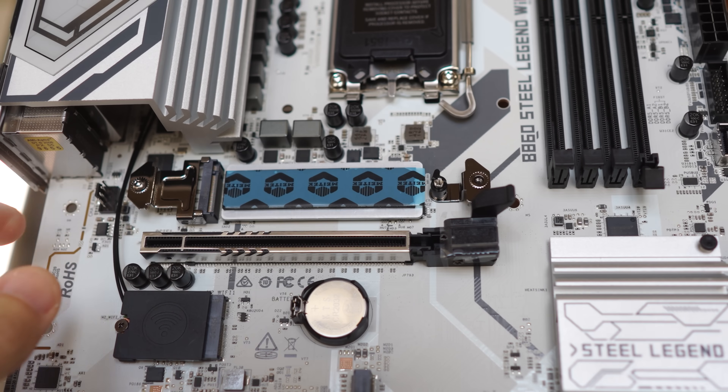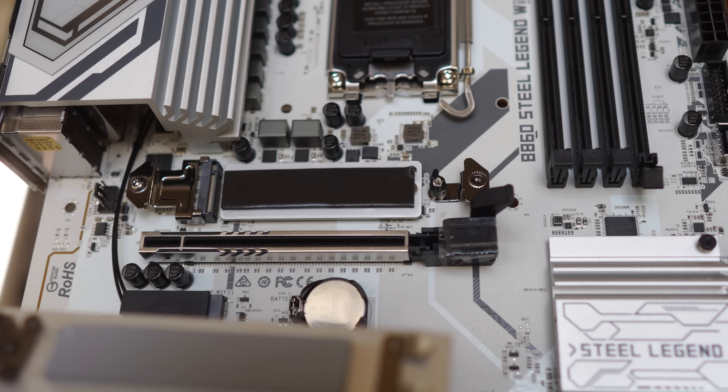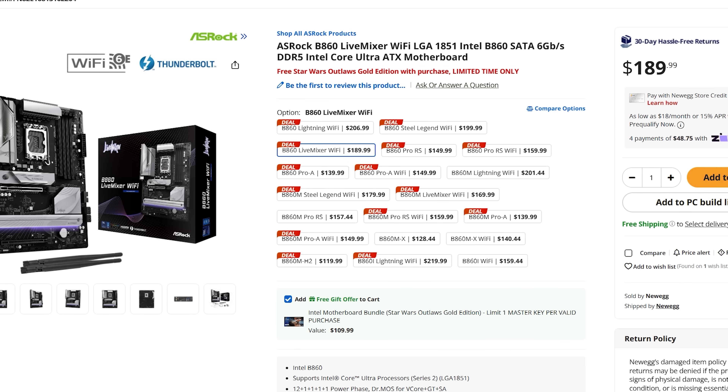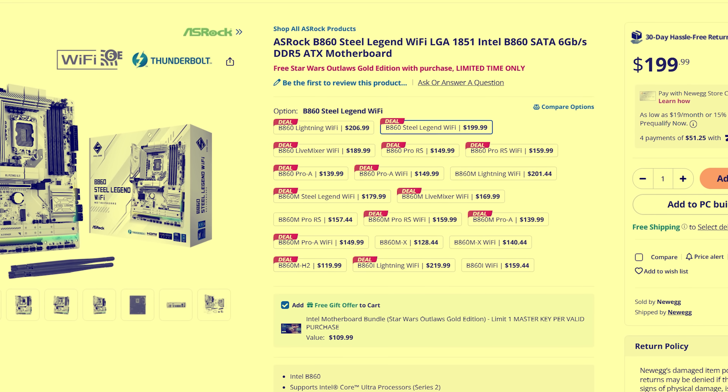The B860 lineup has good and bad — I personally like the Live Mixer at $190, and Thunderbolt 4 is a great bonus. The Core Ultra 7 isn't the best for gaming, but productivity value for the money is good. You can overclock the memory and save money going B860 over a Z-series board. ASRock has done a pretty good job designing both boards; everything worked flawlessly aside from the Process Lasso need on the Ultra series.